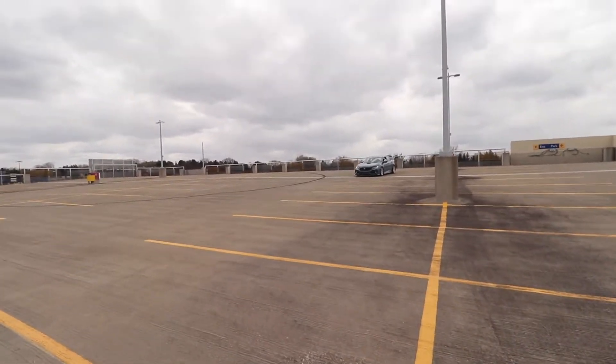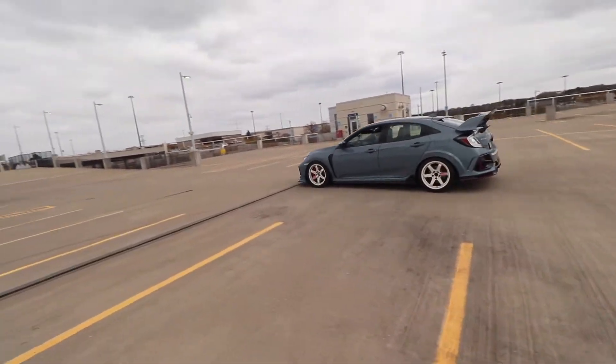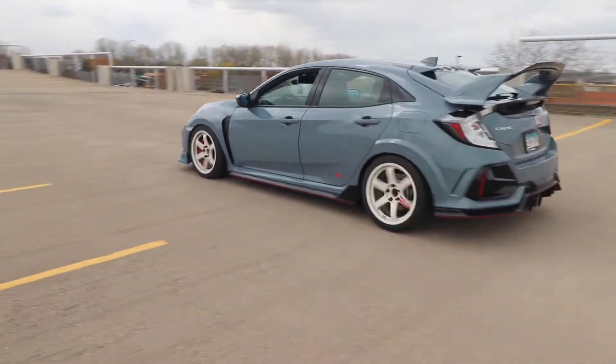It does look good when it's rolling, guys, I'm not even gonna lie. This is my first time letting somebody drive my car. Damn, it looks good. I love it. Hondas are pretty much the number one cars to learn from. My uncle drove my Type R with no experience — I just taught him the basics, and boom, he was driving already. Wow, it looks so good rolling, guys.